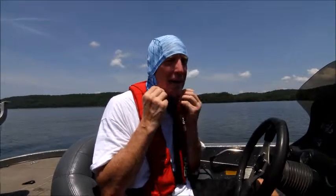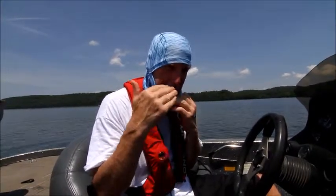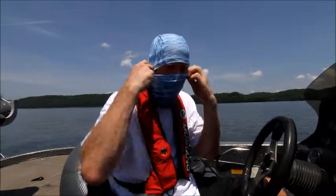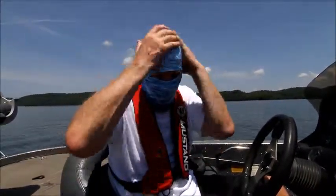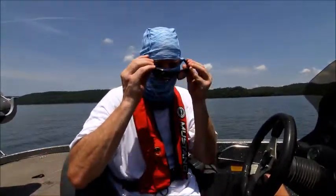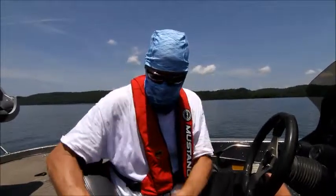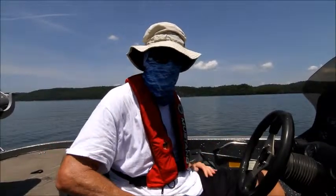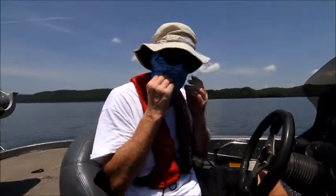This pulls up when you need it — like if you're running down to the lake or fishing into the sun, you can pull it up just like that. Then you put your sunglasses on, put your hat back on, and there you go. It's perfect sun protection.